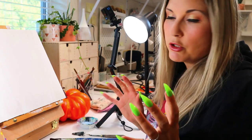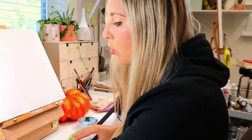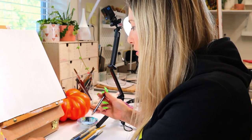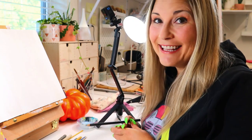All right, so the first step that we're going to be doing is sketching out a design on here. You can use either pencil or you can use charcoal. I'm going to be using charcoal today for sketching, just so it has a nice dark underlay. Then we're going to put our wash on and then get started.